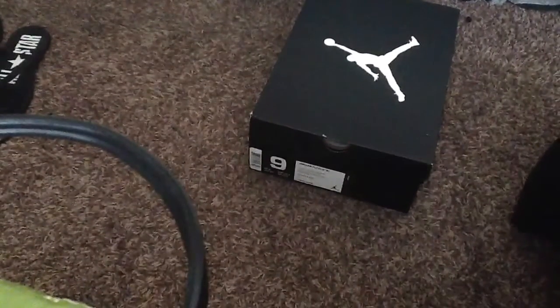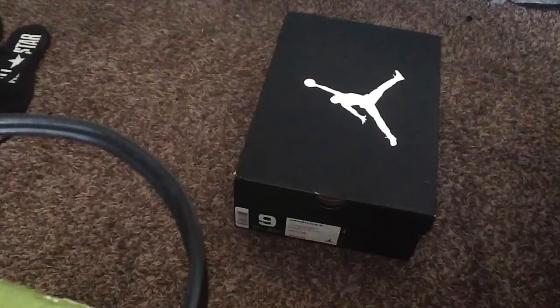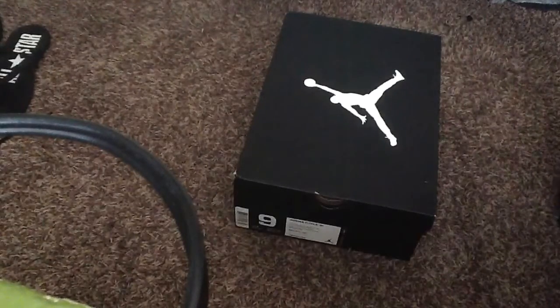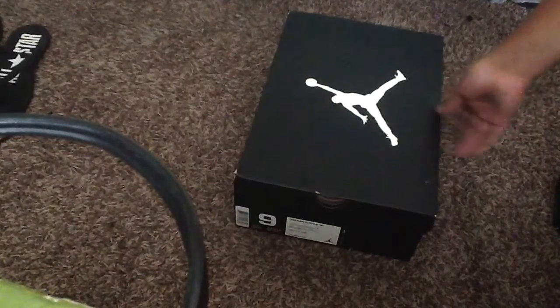Hold up guys, sorry. So right there is better. As you guys can see, I'm doing this from my iPad, so it's not a great video. Sorry, trying my best. So here's — let me do this unboxing video.